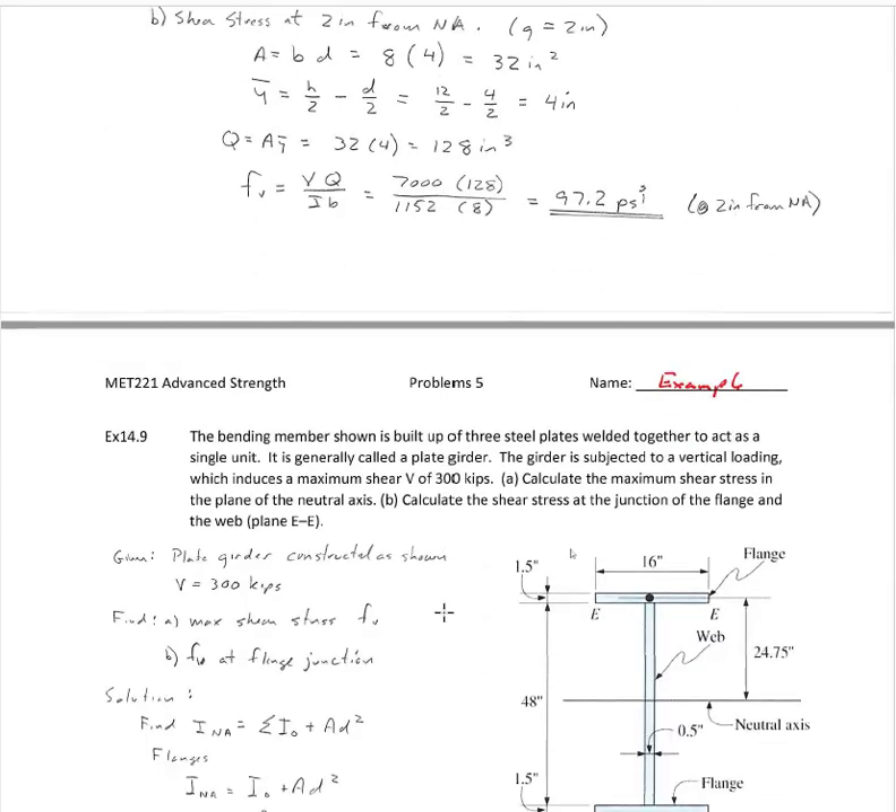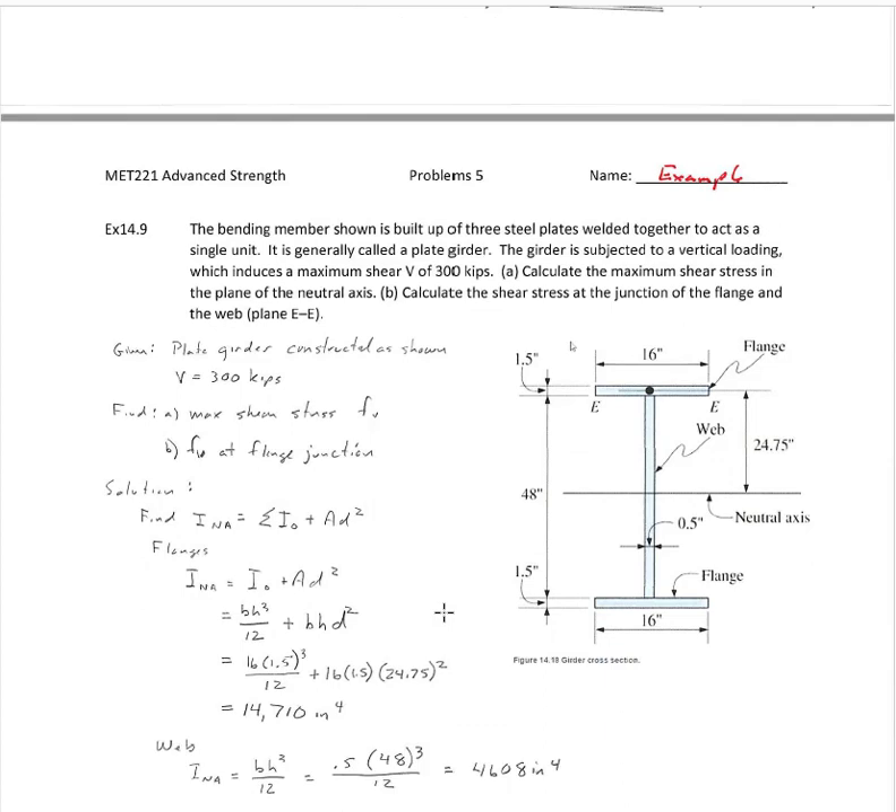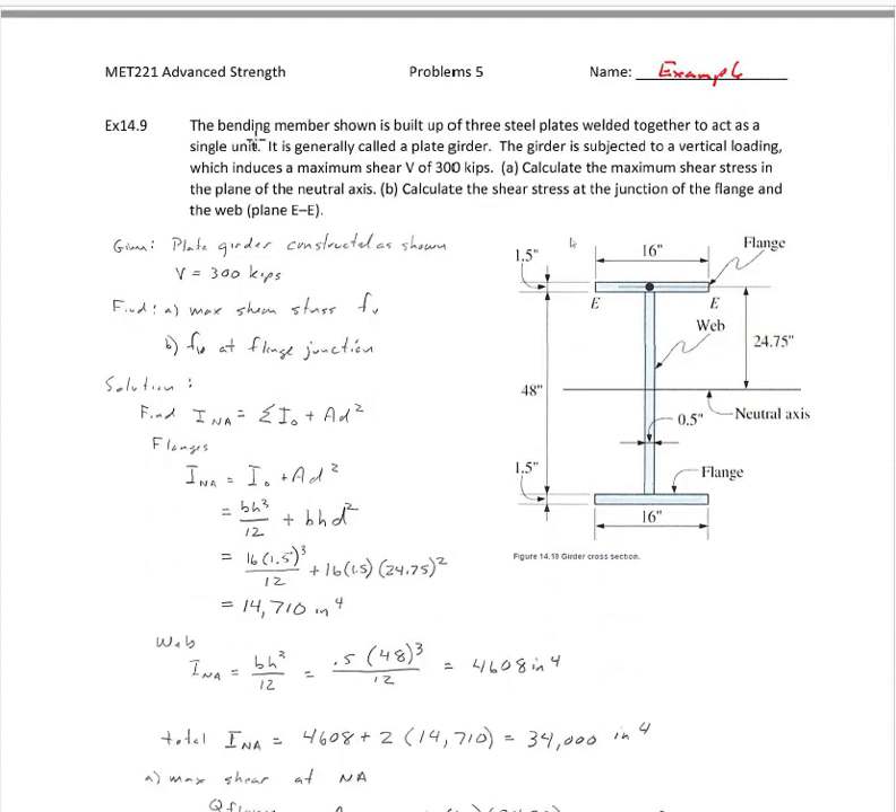Now let's look at example 14.9. A bending member is built up of three steel plates welded together that act as a single unit — it's generally called a plate girder. The girder is subject to vertical loading which induces a shear of 300 kips. Calculate the maximum shear stress at the neutral axis, and calculate the shear stress at the junction of the flange and the web.